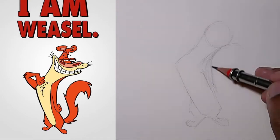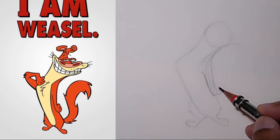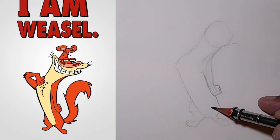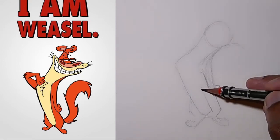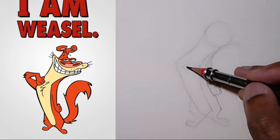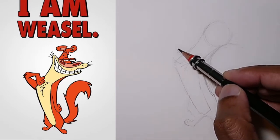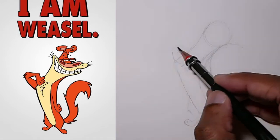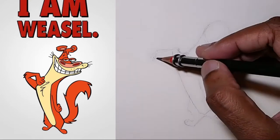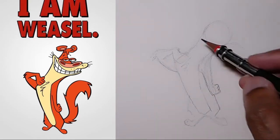I'm getting ahead of myself but it's okay — just putting the details in. His other hand will be... whenever I want to remember something I go watch the intro. I think this snapshot might be from the intro when he's next to the title card.